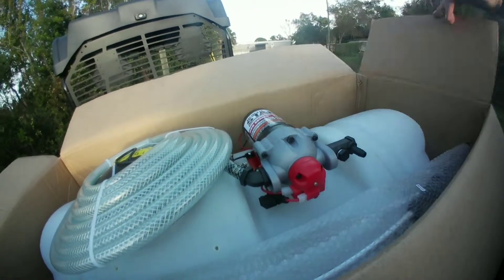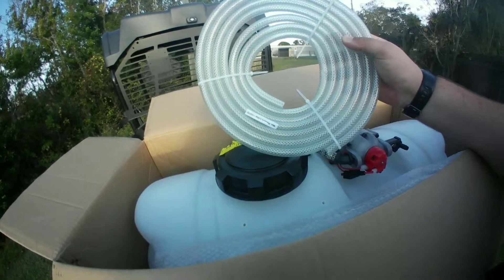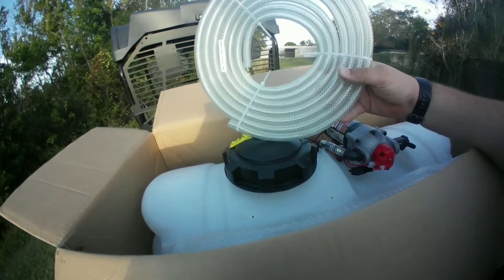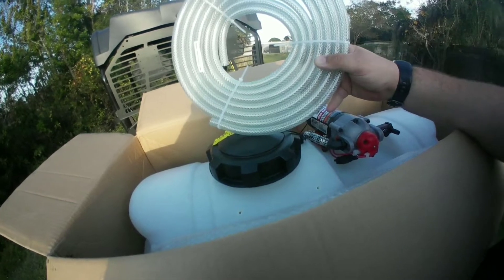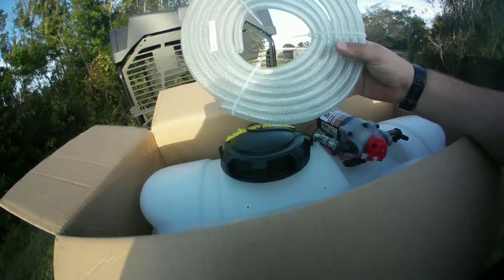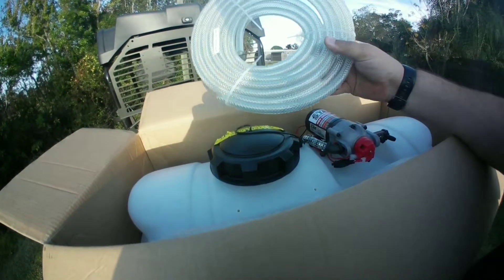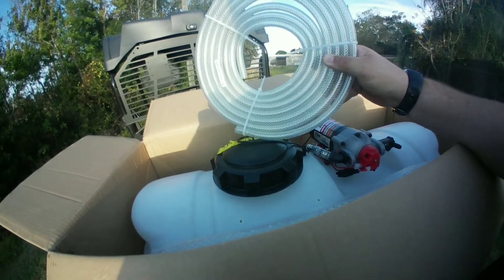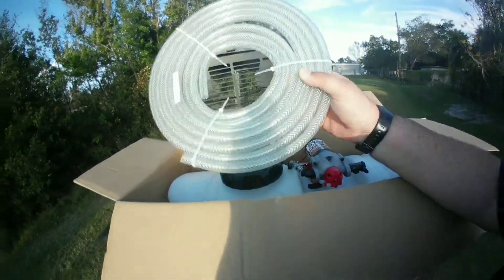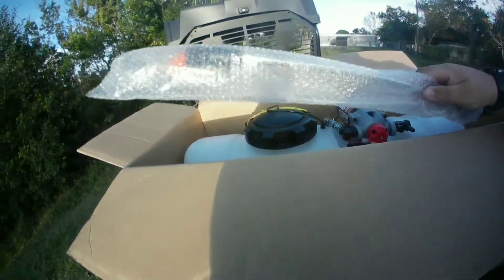The pump is already installed — it's already on there — and then your hose. You do have to do a little bit of putting together, which is exactly what I want to show you guys. The hose comes like this; we believe it's a 15-foot length. However, replacement hoses are available at Northern Tool in 25-foot lengths, so if you need something longer you can replace it. You can also find similar hose at Home Depot and similar stores.